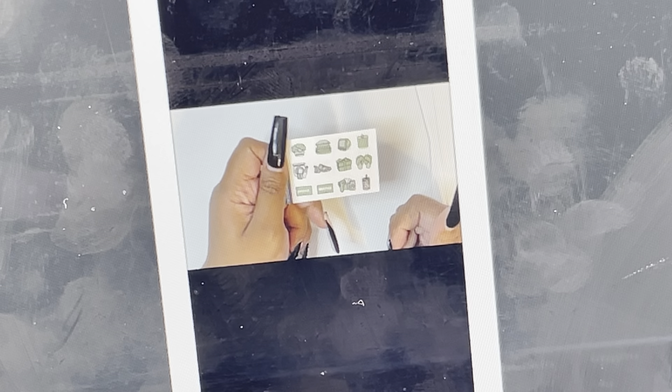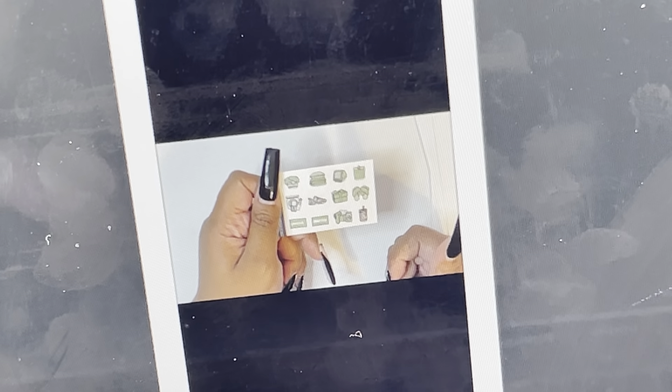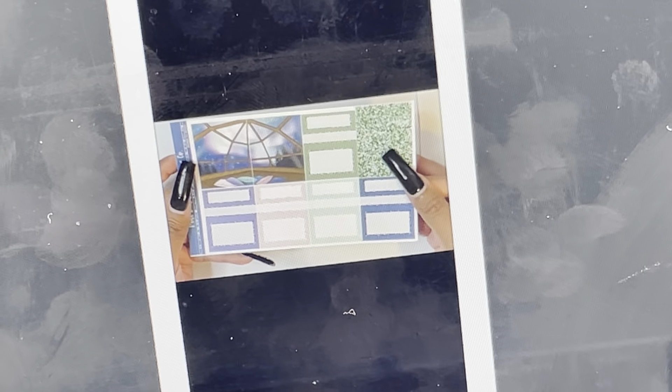Moving on to Pink Diamond Planner Co. Working our way backwards — it has hollow foil. I feel like these pictures are a little tiny, but there's the doodle sampler, the double box scene. This page is incredible. I just adore this kit.